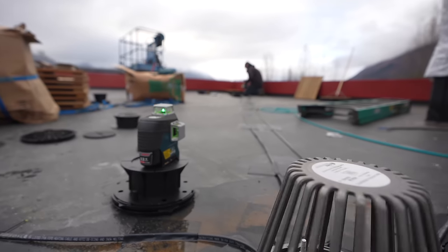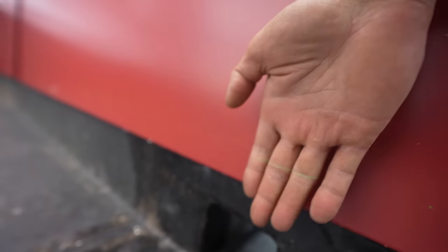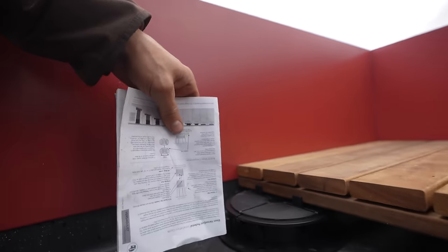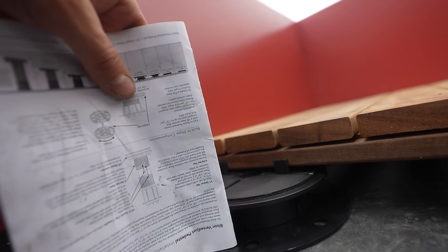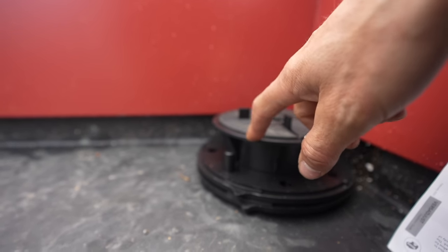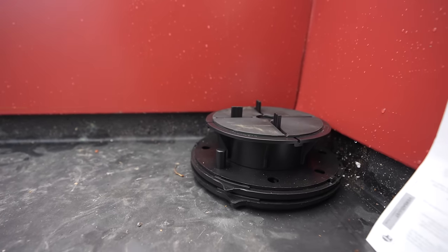Now we're going to go over to the far corner where we're starting — you can see the laser level line right there. We're going to go over to this far corner, and this is the shortest pedestal. The laser line is right at the height of this lowest pedestal. You basically want your pedestal to adjust up to the level of the laser all the way around the perimeter, and then your deck will be nice and level.